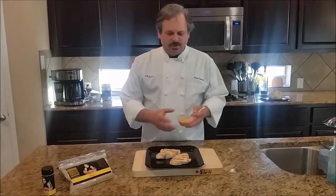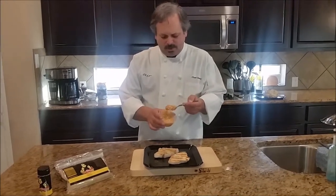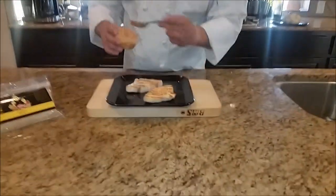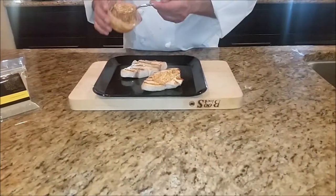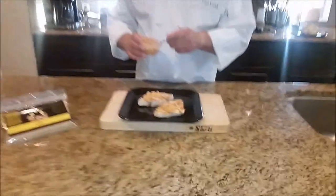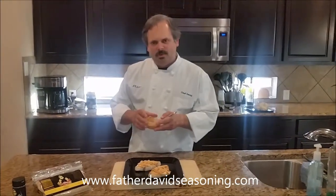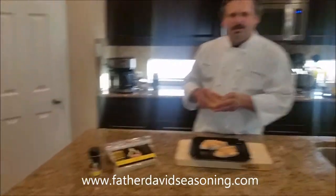All right, now we've got our grilled swordfish steaks. We're going to take our softened butter with honey and Dijon mustard and put it on top — that's going to melt right in. And we're ready to serve. Enjoy it, and if you want this recipe and more, go to FatherDavidSeasoning.com. Thank you.